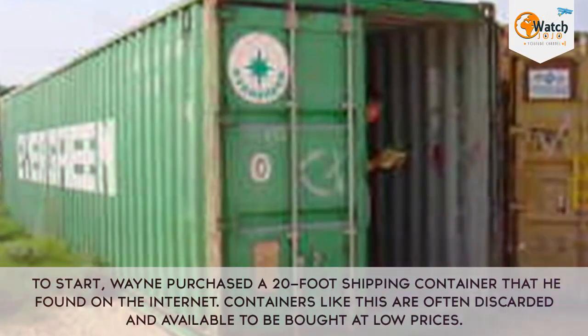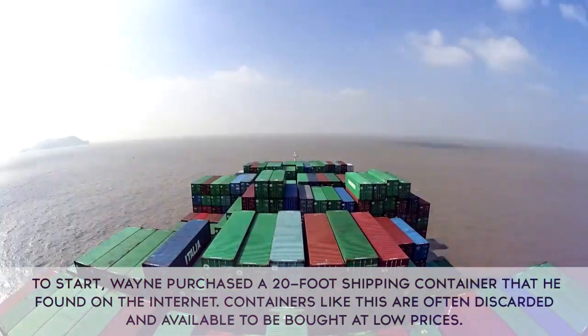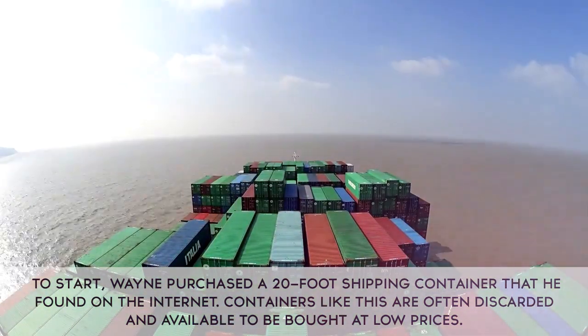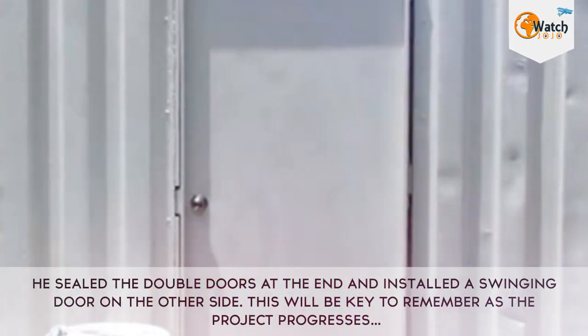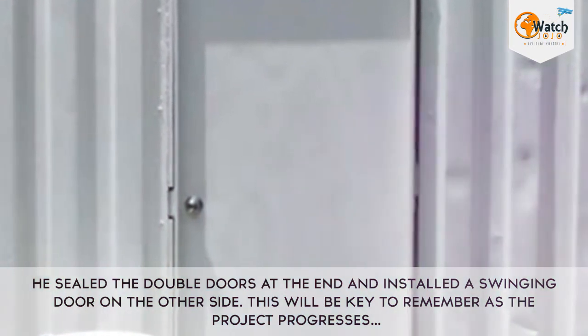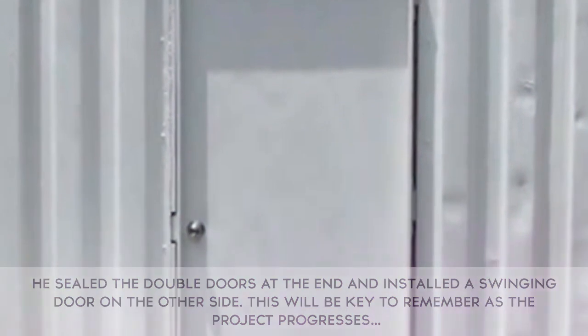To start, Wayne purchased a 20-foot shipping container that he found on the internet. Containers like this are often discarded and available to be bought at low prices. He sealed the double doors at the end and installed a swinging door on the other side. This will be key to remember as the project progresses.